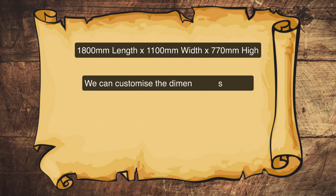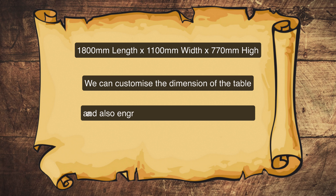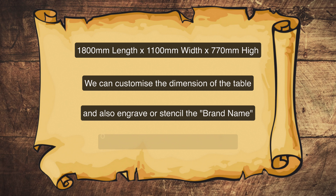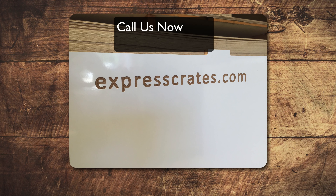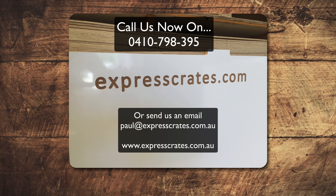We can customise the dimensions of the table and also engrave or stencil the brand name of your company onto the trestle table. To do this, we recommend you call our friendly staff on 0410 798 395 to discuss your requirements.